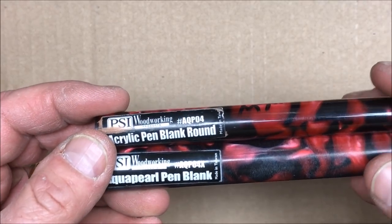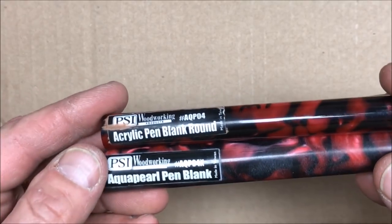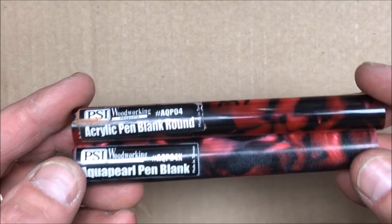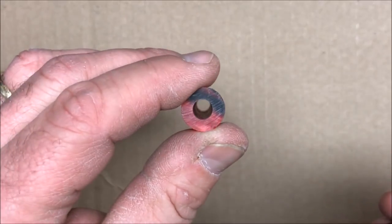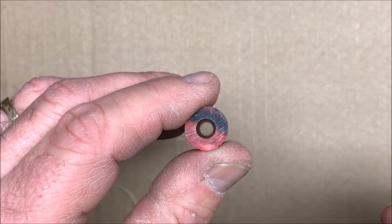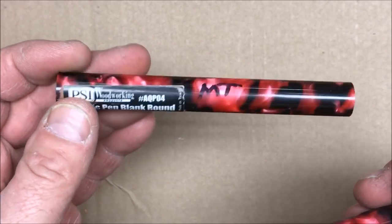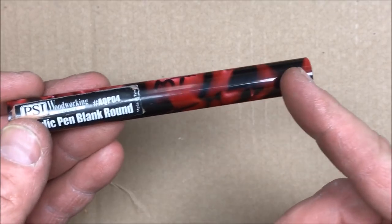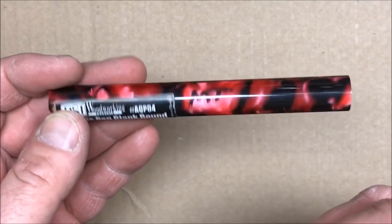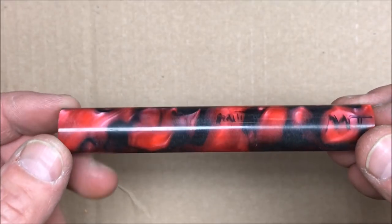I know from past experience that acrylic doesn't do real well with tapping. I've been able to thread it effectively so we're going to see what we can do with this one. I also have the added issue of this one already having a hole down the center. I'm thinking this is going to be a section, and I've got a few ideas for modifications to make that work, and then this is going to be the cap and the body.